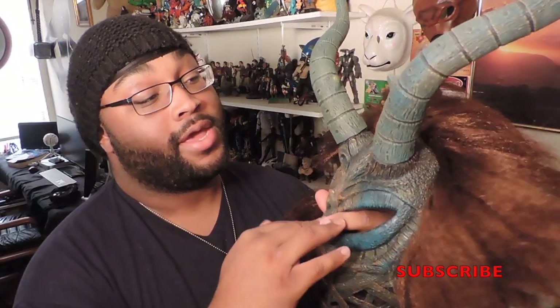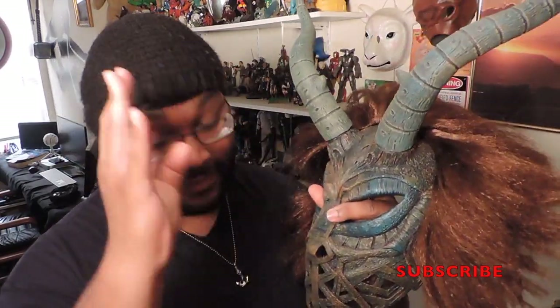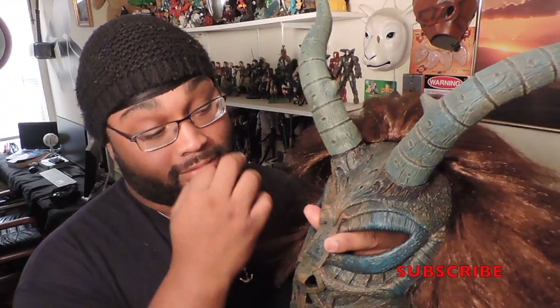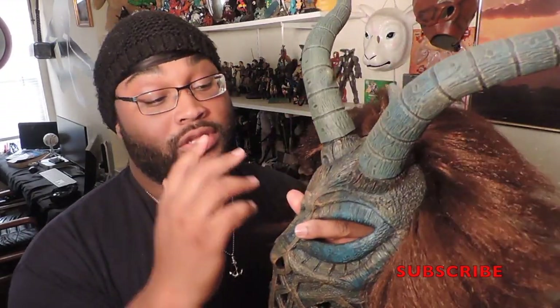Definitely when I saw the movie and I saw this mask on screen and I saw him wear it and I saw the look, I was like, I want to do that. That's the look. I want to do that cosplay. And Xgozer was the only one that I saw that had the mask, and I had to get it.